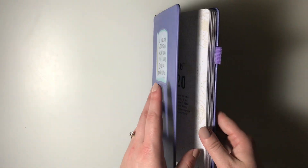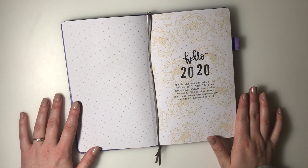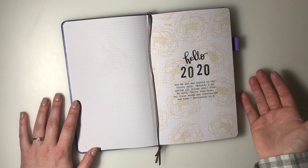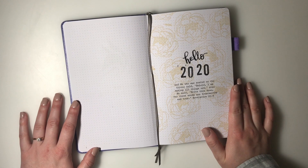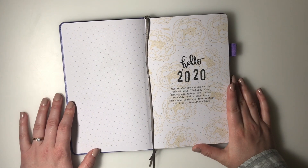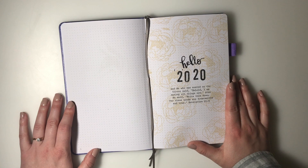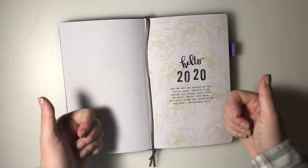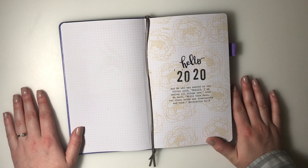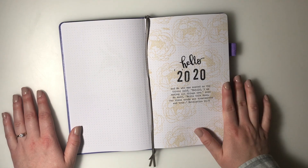That is my 2020 bullet journal setup video. It's going to look a little different than my 2019 journal, but the cool thing about bullet journals is you can make them totally work for you. Let me know in the comments if you have any questions - are you using a bullet journal for 2020, or what planner are you using? Be sure to give this video a thumbs up, hit subscribe and the bell notification, and check out all the links in the description box below. Thanks for watching!